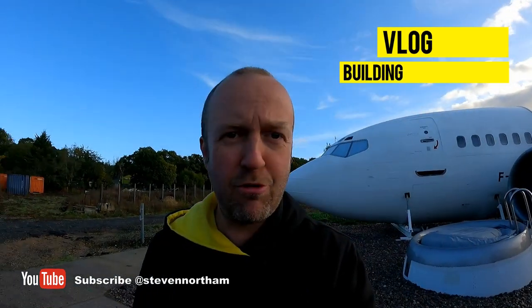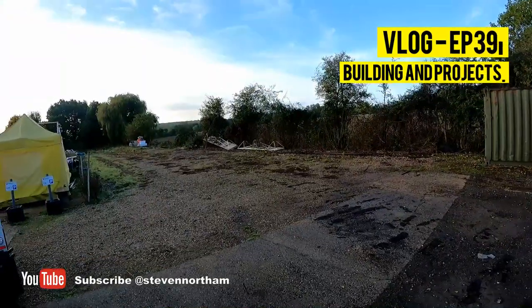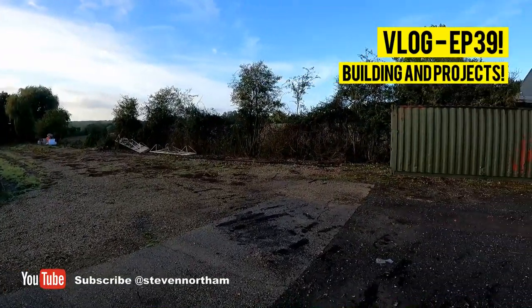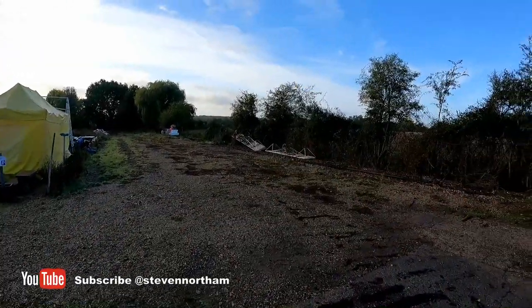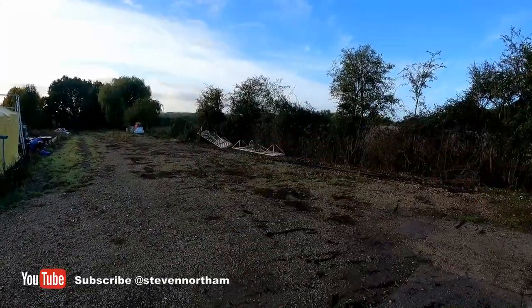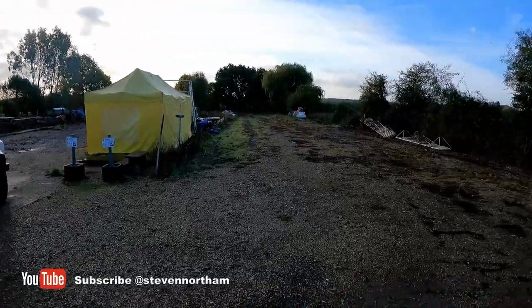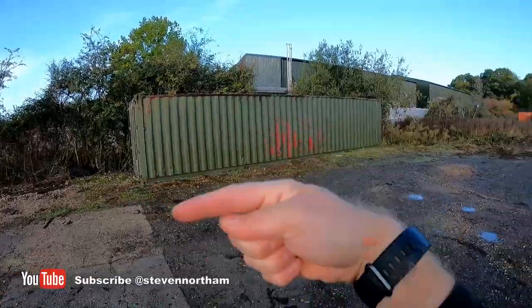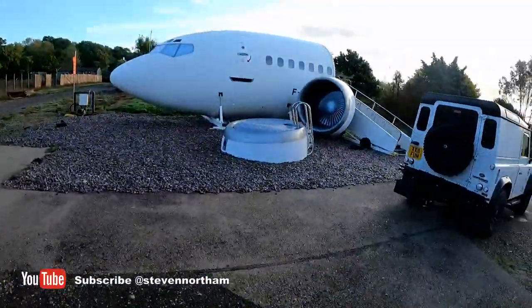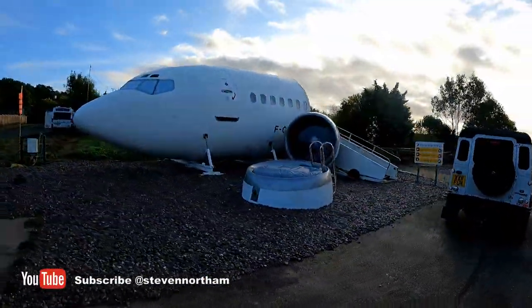Update on my next little project as discussed in the previous video. Containers have now moved, so continuing to tidy this area up — clean this up, get the hedgerows all planted. It's all looking very snazzy; we're going to have train carriages in here, that container moved that way, and the plane's still there looking cool.